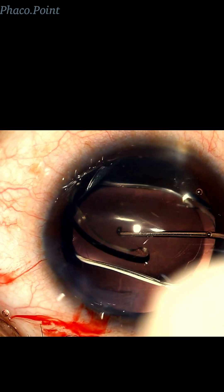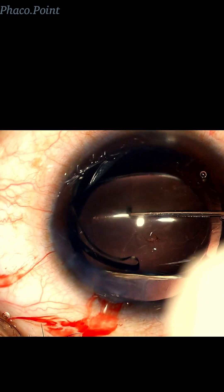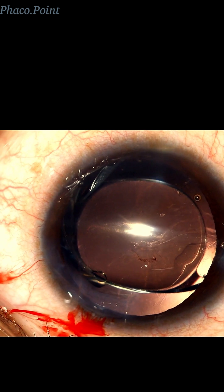And having achieved this, you will see both the haptics open out to naturally come to rest horizontally. Let's see this again.